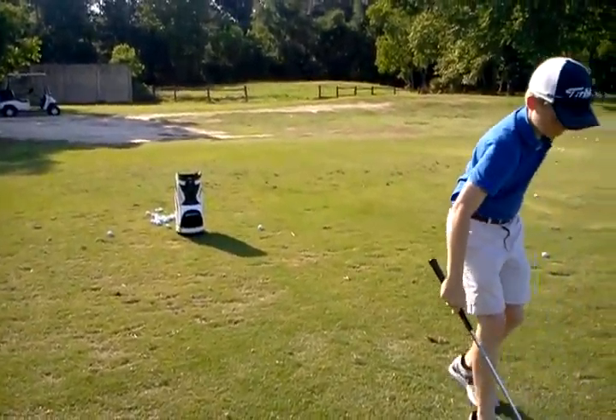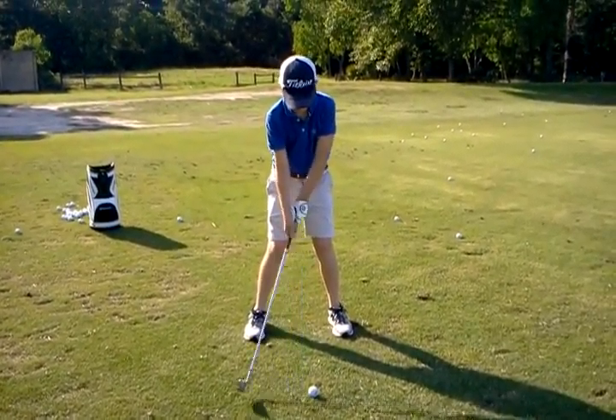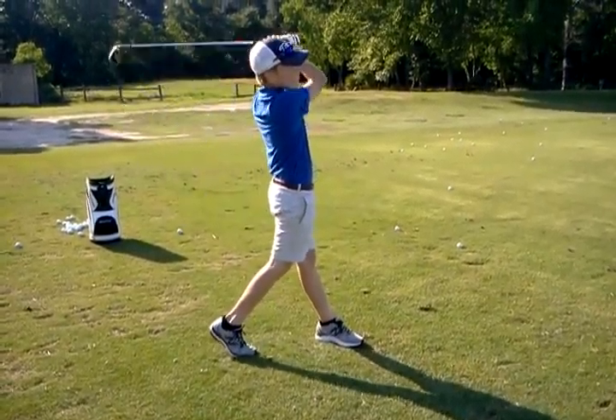Nice big turn. All I want you to do is just create some body awareness of what your lower body is doing — it's sliding versus turning, right? Or pivoting. We call it pivoting.